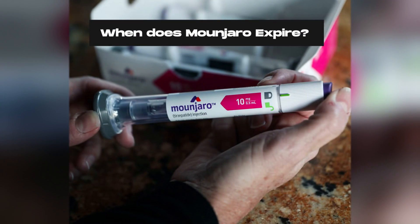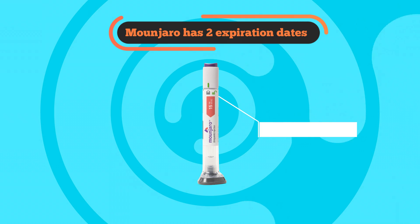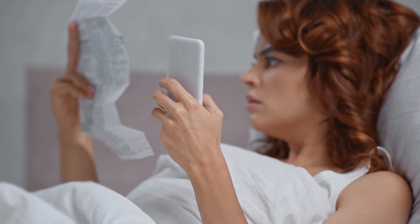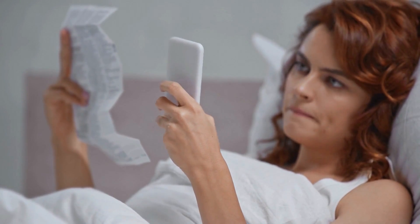Monjaro actually has two expiration dates: the one officially labeled on the pen by the manufacturer, which usually occurs about one year after purchase, and the one that occurs 21 days after a pen has been removed from the fridge. You must keep track of both expiration dates to ensure that you never inject expired medicine.